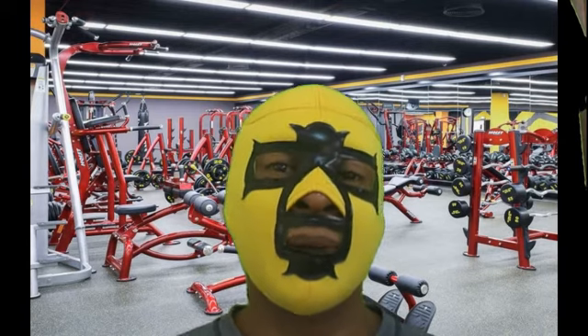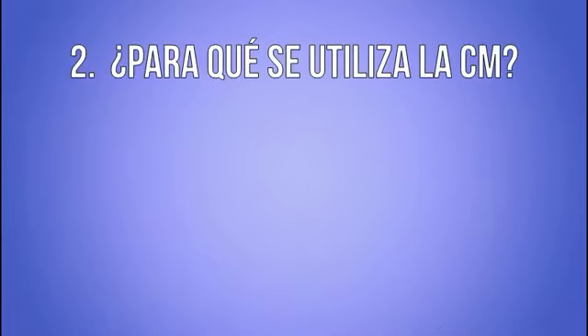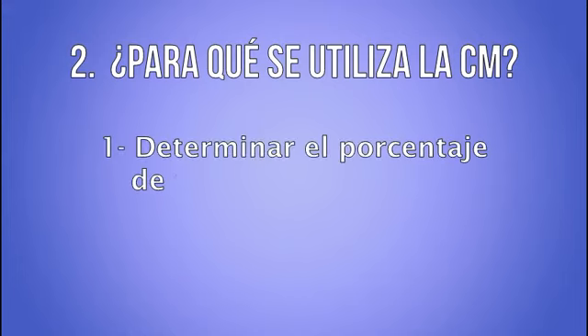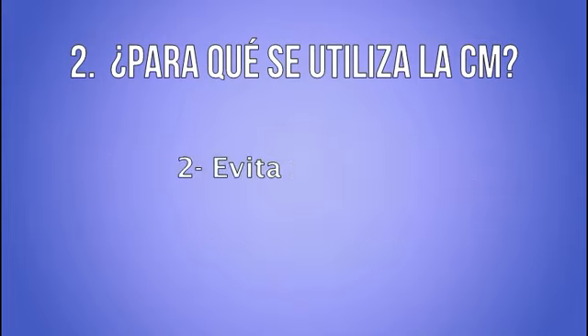Si deseas saber más acerca de estos dos niveles, haz clic aquí. A la segunda pregunta: ¿para qué sirve, para qué se utiliza la medida de la carga máxima? Tenemos varias respuestas. Número 1: los entrenadores utilizamos esta medida para determinar el porcentaje de peso necesario para alcanzar la meta de algún atleta o cliente.